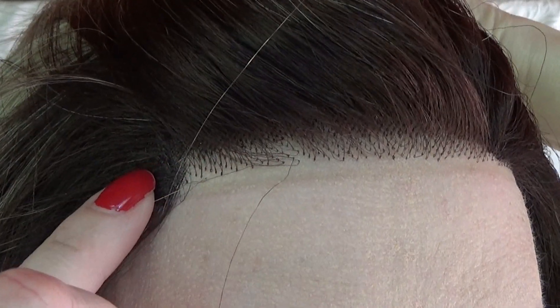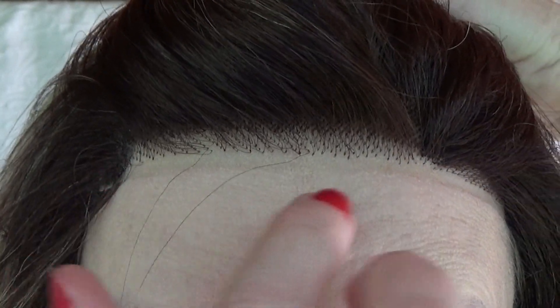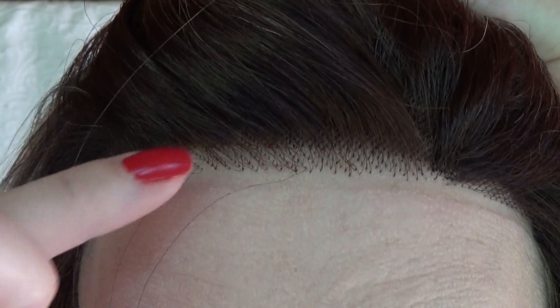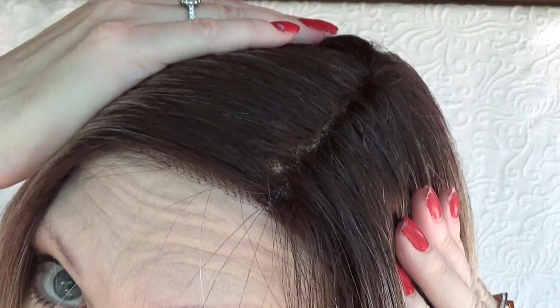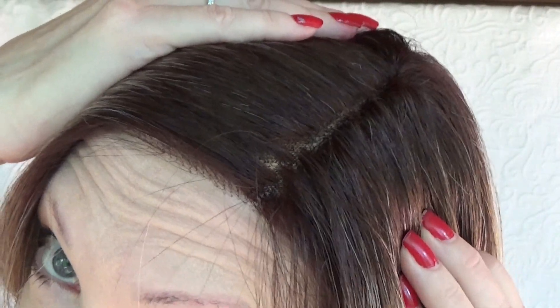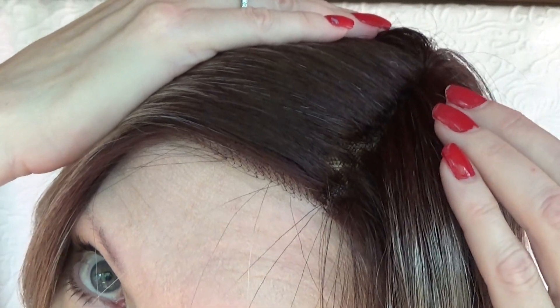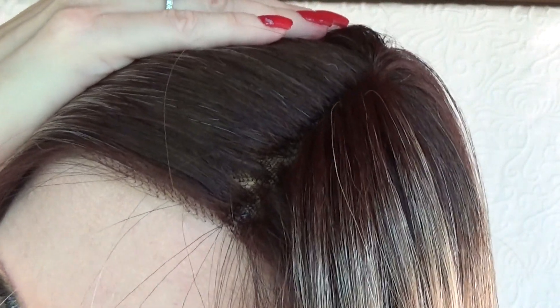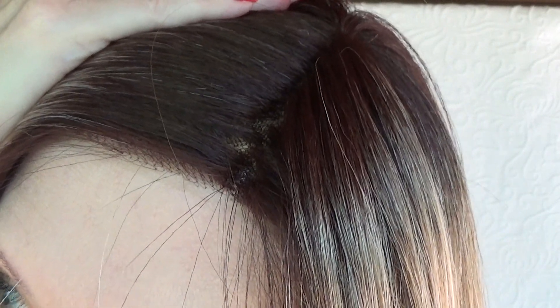I don't think it looks too realistic — there are some sections that I feel look machined. However, if you pluck and work with this lace front, I think you would be able to create a very natural looking hairline. Reed's single layer monofilament top offers a decent parting space. If you wanted the part to be more significant, you could carefully pluck along the parting space, but be cautious not to over-pluck or rip the single layer monofilament.